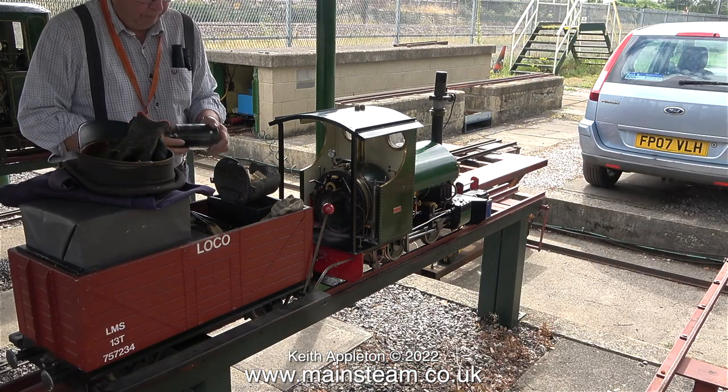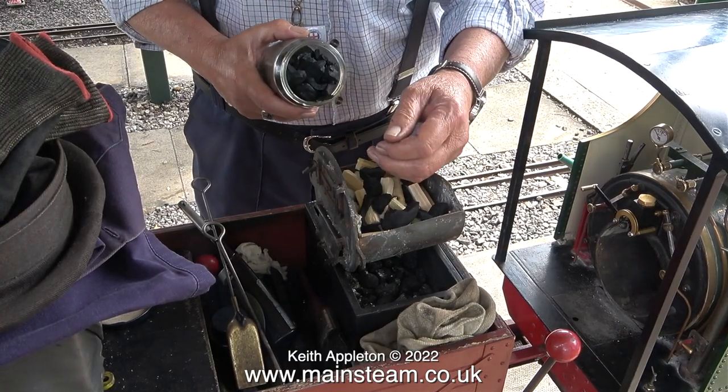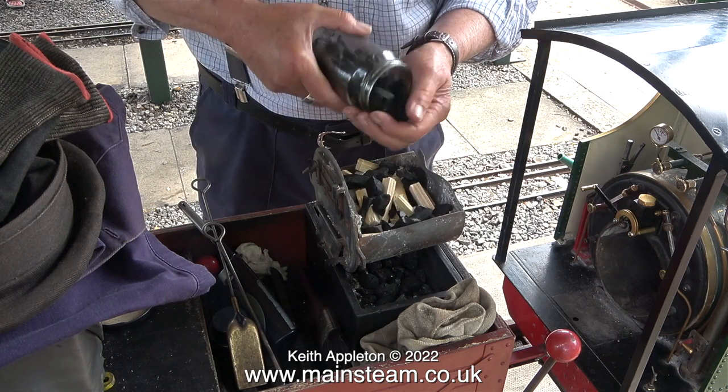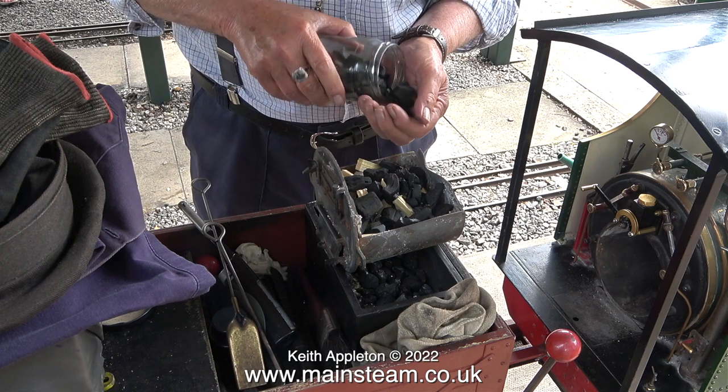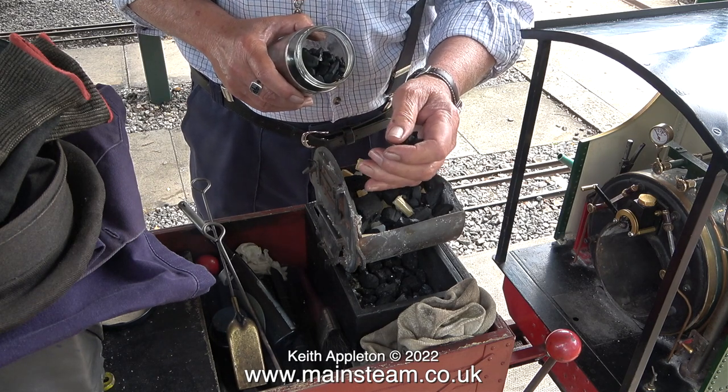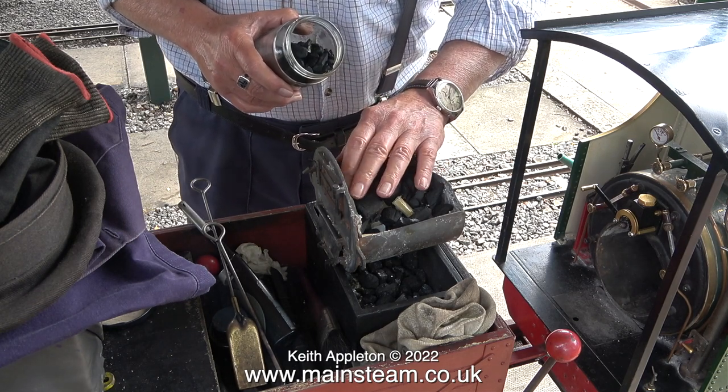Time now to light the fire, and this is quite an unorthodox way of doing it — a layer of firewood and then another layer of charcoal soaked in methylated spirit. This job is made much easier by the engine being a Sweet Pea with a detachable firebox.